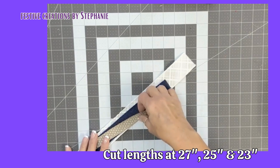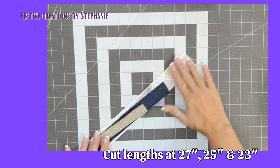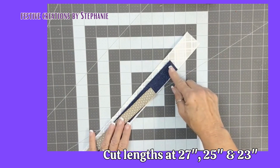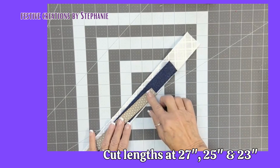It requires three ribbons. You can use a two and a half inch or a one and a half inch width. You can use different widths, but the main thing to remember is that the lengths are going to be 27, 25, and 23 inches.